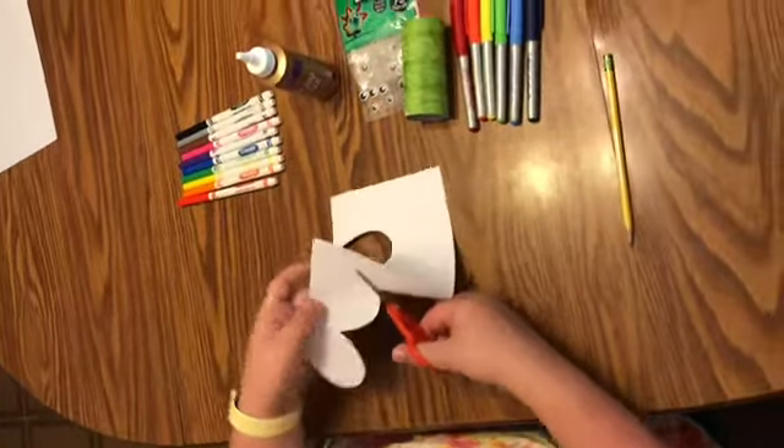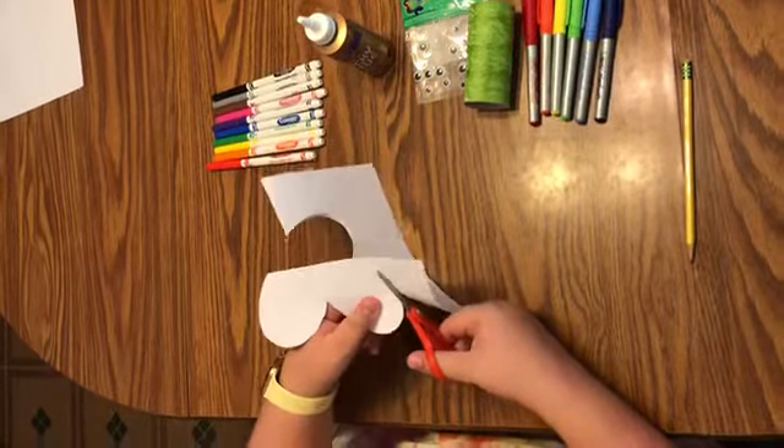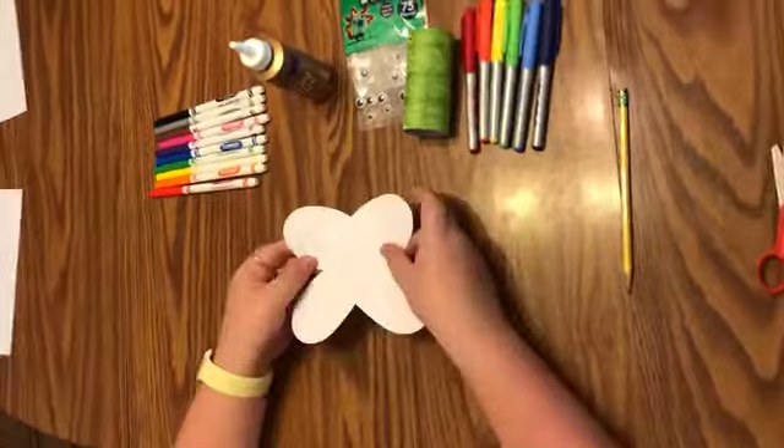Okay, now we're ready to get started. I just took a toilet paper roll — if you wanted to cut construction paper and put it around, or if you wanted to paint it, you can. I just used a marker and colored it whatever color you want, because this is going to be the body of our butterfly. I'm going to go pretty fast, so remember that you can pause the video at any time to catch up with me.